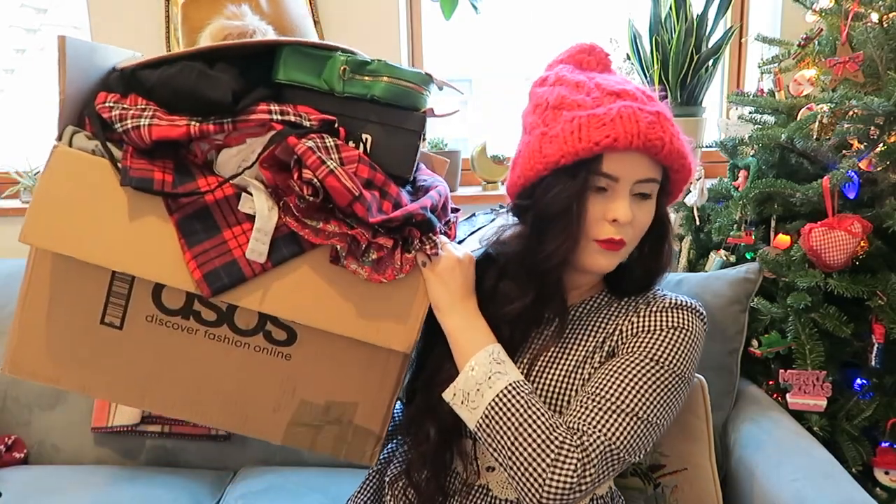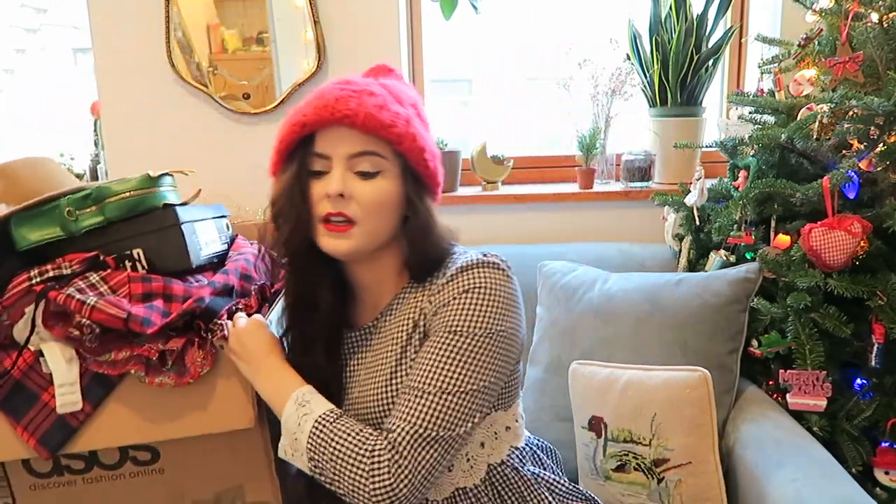Today I'm going to do an ASOS and Missguided haul, and the box is really big. I'm going to go through it not too fast, but relatively quickly, because I don't want to make my videos too long. Sometimes when I watch hauls I fast forward because I hate when people linger on and on — and I find myself doing that probably right now.